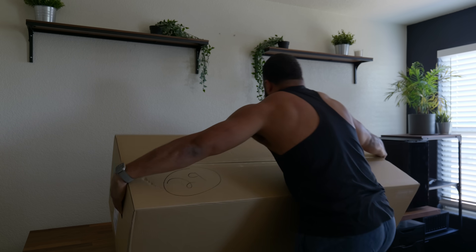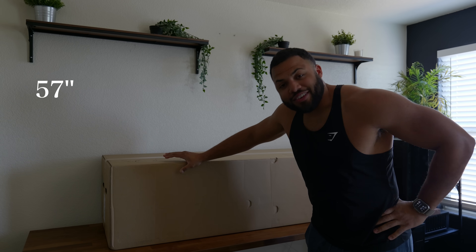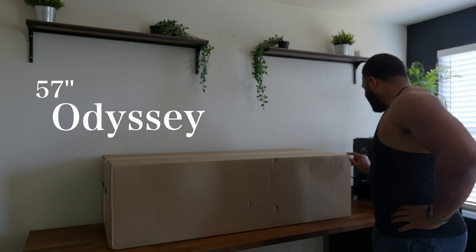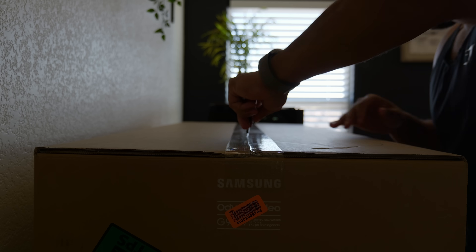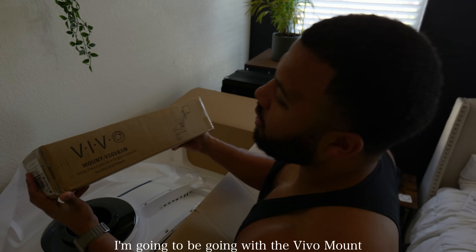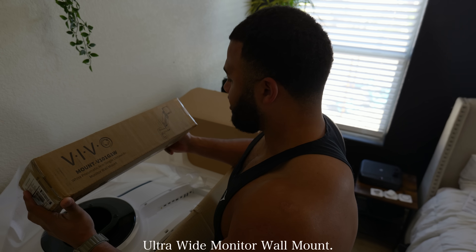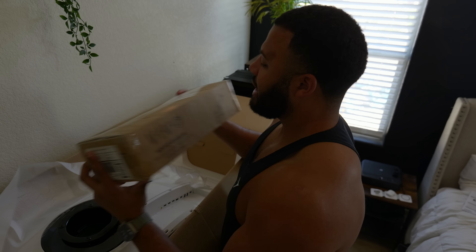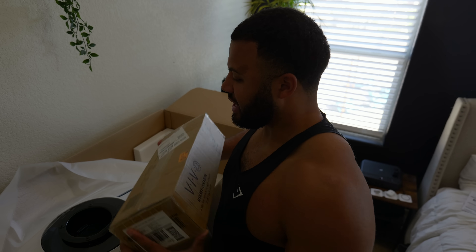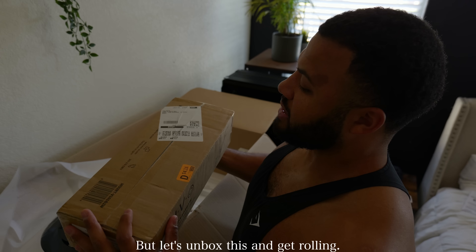She's pretty big. So we're doing a bit of an upgrade. This is the 57-inch Samsung Odyssey Neo G9. I'm going to be going with the Vivo Mount White Pneumatic Single Arm Ultra Wide Monitor Wall Mount — that's a mouthful. But this is the wall mount we're going to be using. It's supposed to hold up to 100 pounds, and this monitor is like 60-70 pounds, so we should be good. Let's unbox this and get rolling.